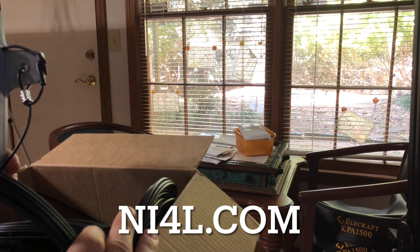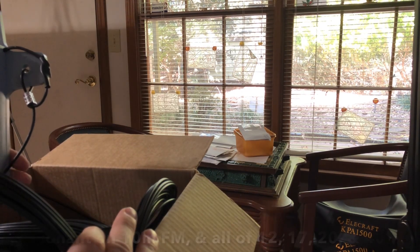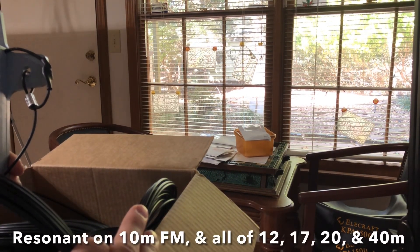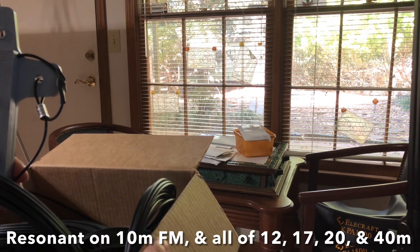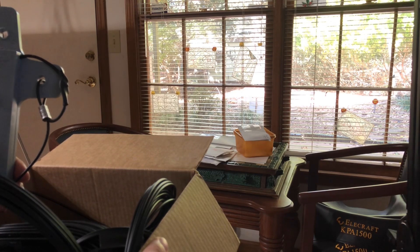The SWR is just magnificent. You can use it on the FM portion of 10 meters, all of 12, 17, 20, and 40 meters without a tuner. And then on other bands with a tuner.